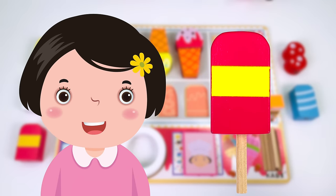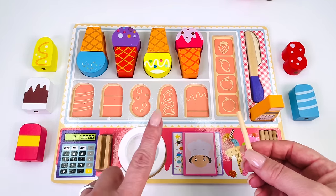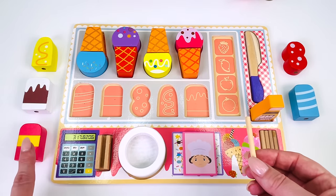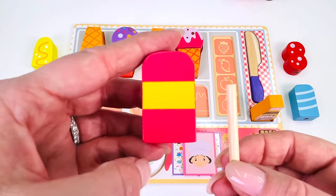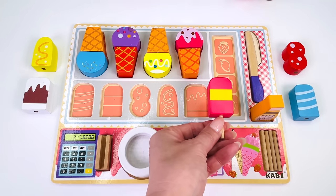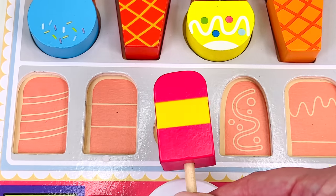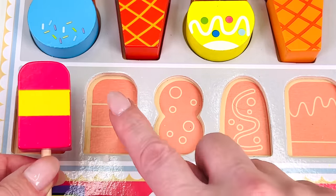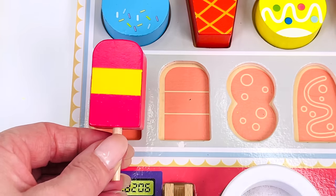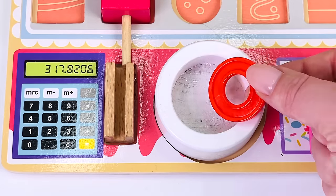Here comes customer number five and she would like a pink and yellow popsicle. I have my popsicle stick. Can you help me find the popsicle that is pink and yellow stripes? Here it is. We found it already. I'll just put it onto the popsicle stick. Great job. Now where does it go in the puzzle? Not here. Not here. I think it goes here. See, we have three stripes: one, two, and three. Just like our popsicle — it also has three stripes. It matches perfectly. This popsicle cost one coin. One.